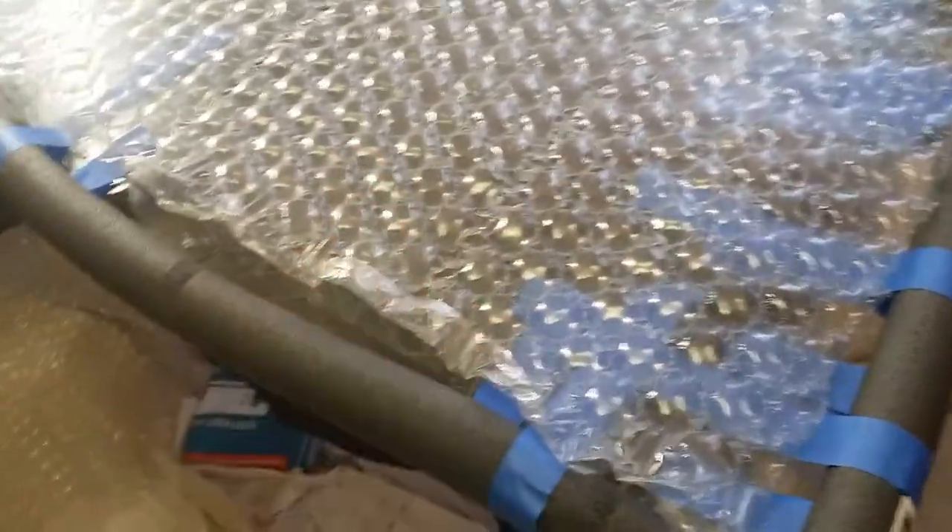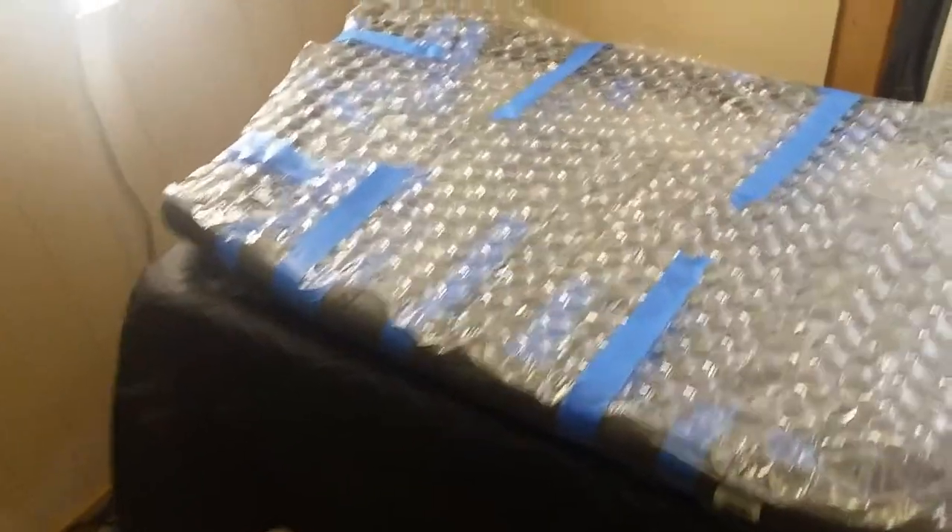So we're gonna take bubble wrap and cut it to fit inside of the pipe insulation, just to cover the surface of the glass, and we're gonna do that on both sides. There it is — bubble wrap on both sides and the pipe insulation on the corners.